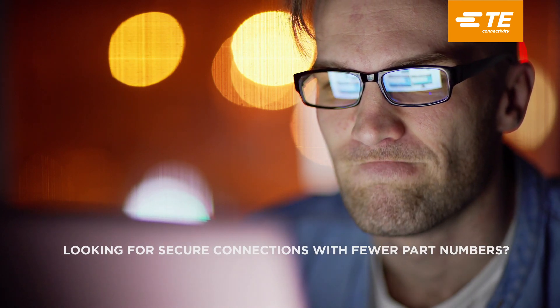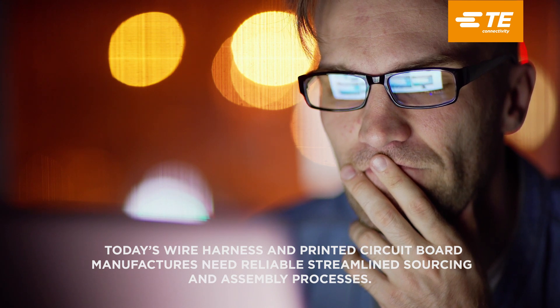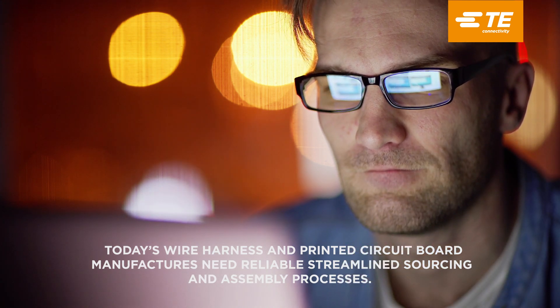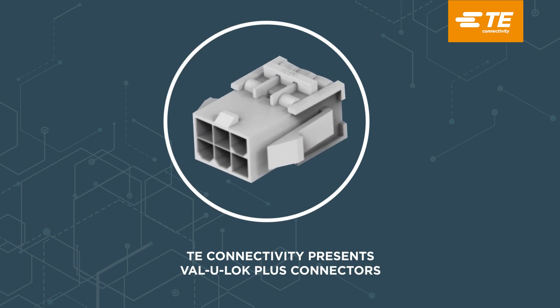Looking for secure connections with fewer part numbers? Today's wire harness and printed circuit board manufacturers need reliable streamlined sourcing and assembly process. TE Connectivity presents ValueLock Plus Connectors.